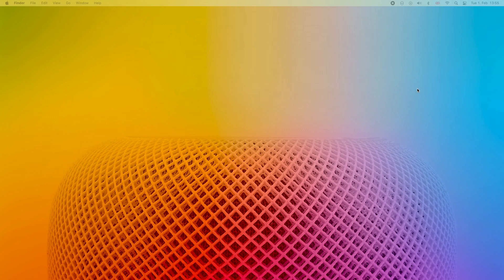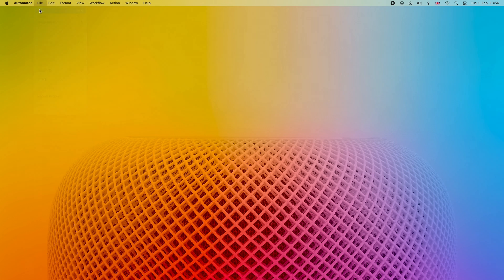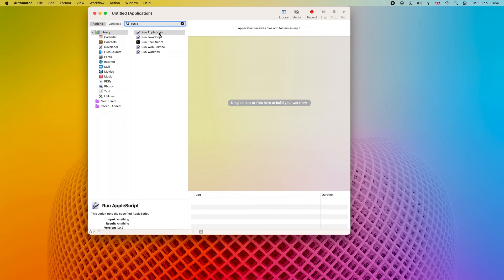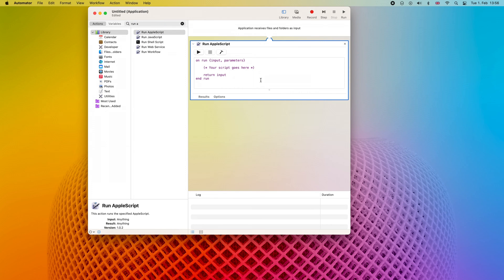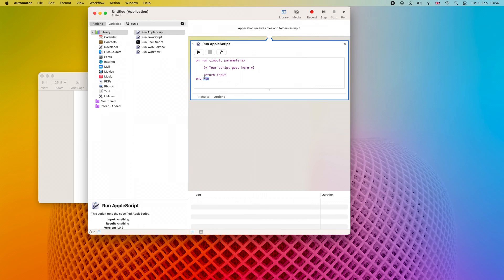The idea is that there are three system items we need to quit, so they would automatically restart and the connectivity will be working again. We can see that our basement stereo pair is endlessly trying to connect. So let's open Automator and create a new application. Let's search for Run AppleScript, drag it here, and go to the second link from the description that contains this code. Let's copy and paste it. As mentioned, we need to kill or quit three system services, which are listed in the script. Two of the lines require administrator privileges, so the script will ask for your password to quit those two processes.